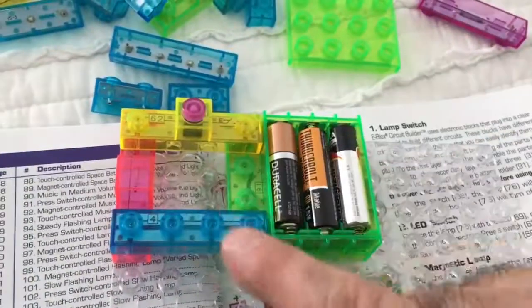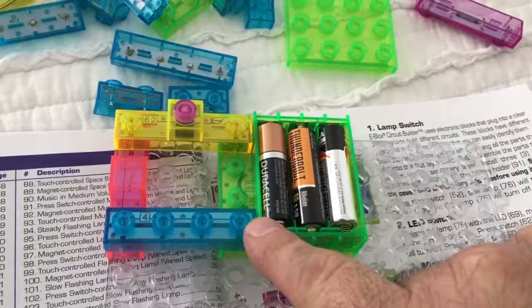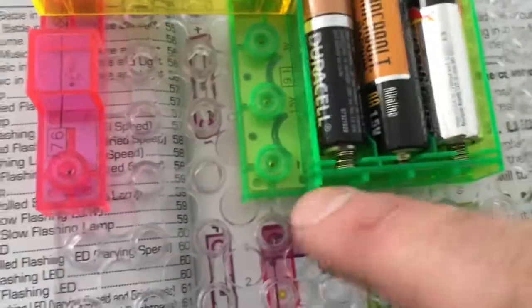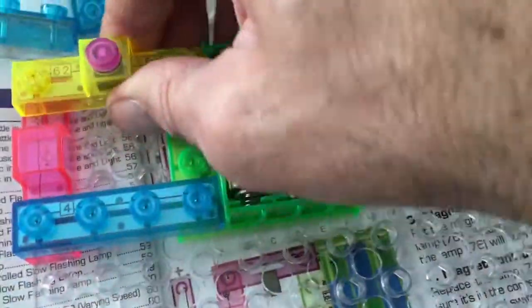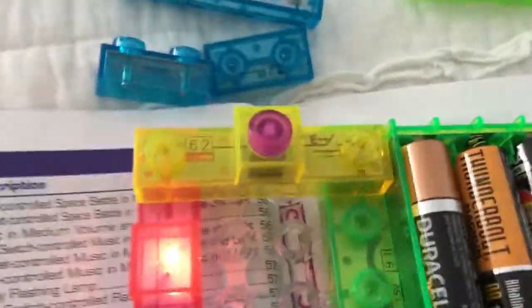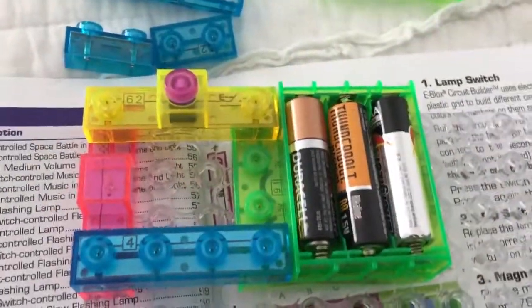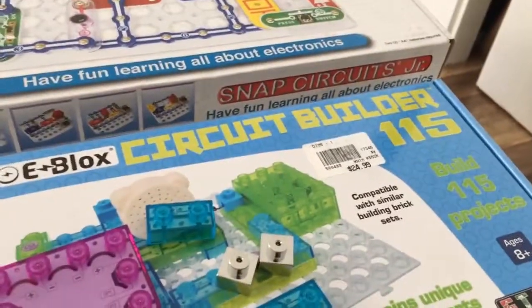Here's the switch, here's the light, and this is just a contact to complete the circuit. I'm not sure if that's positive or negative - it's negative, there's a negative sign right there, that little line. Then check it out - just hit the button and there it is, it lights up. So that was the first experiment out of 115 experiments.